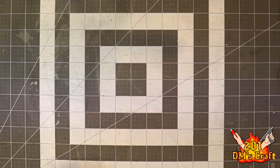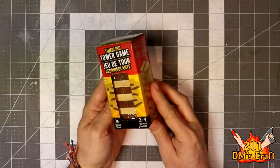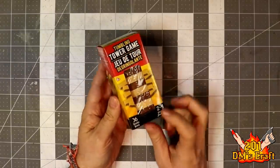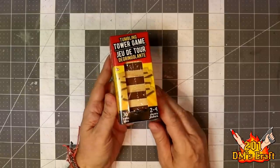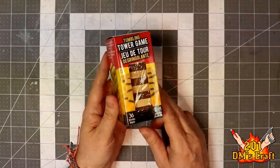My first material is gonna be this tower game — tumbling tower game, small Jenga blocks game, right? I just picked this up at the Dollar Tree, so it's 36 of these blocks for just a dollar, and this is gonna be the starting material for our beds.